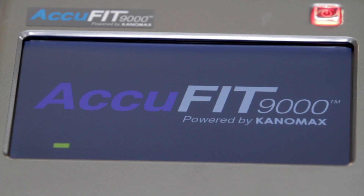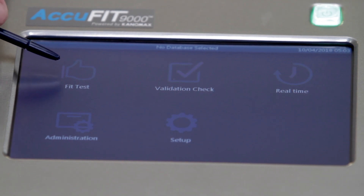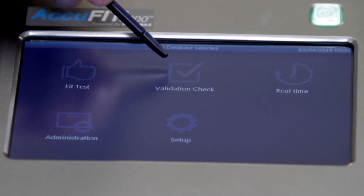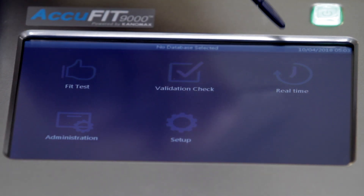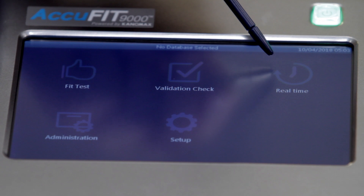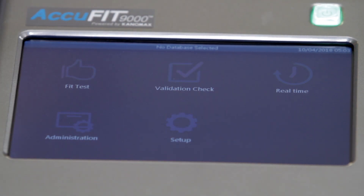When the AccuFit is turned on, the main screen for both standalone and PC mode will provide access to the following activities: Fit Test to perform a respirator fit test, Validation Check to conduct a system check prior to daily fit testing activities, real-time measurements for both ambient and mask sampling, access to administration functions, and access to setup functions.